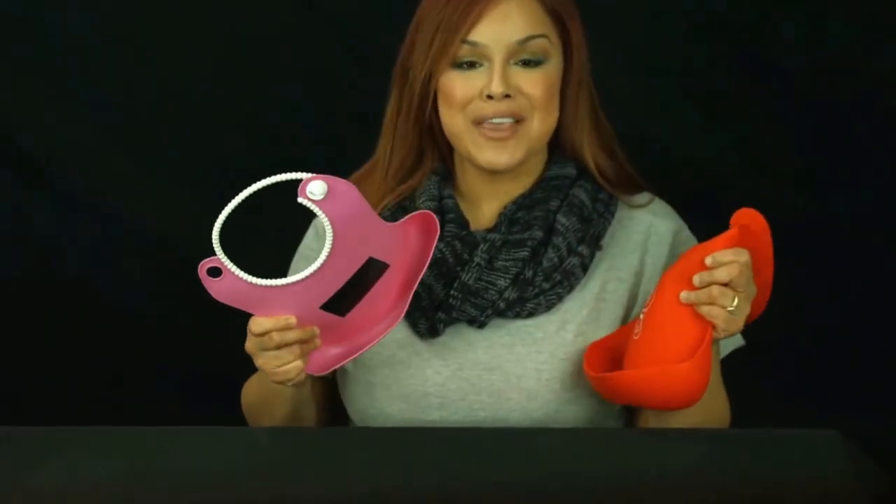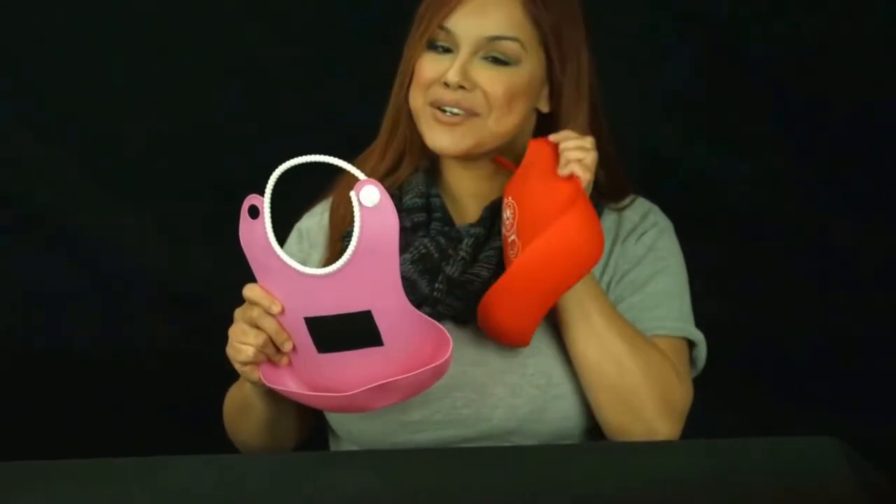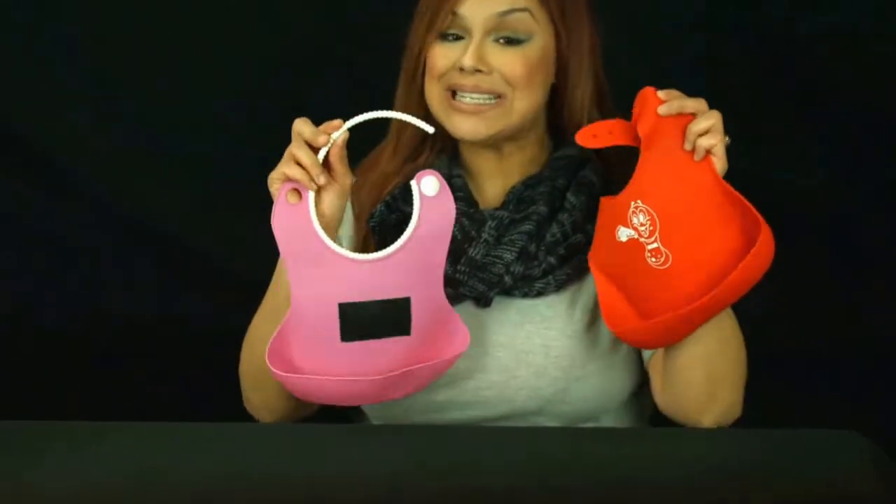The second difference is the overall feel of the bibs. If you're like me, you want the best, softest material on your baby's skin, yet thick for durability, while the TPE bib feels more plastic-like.